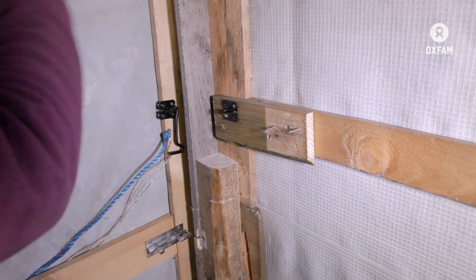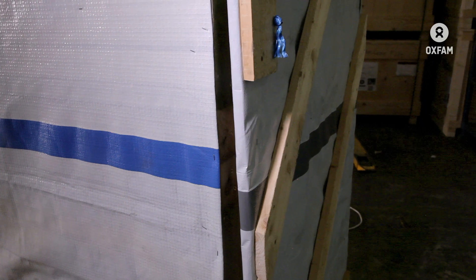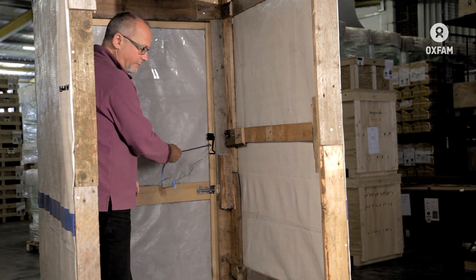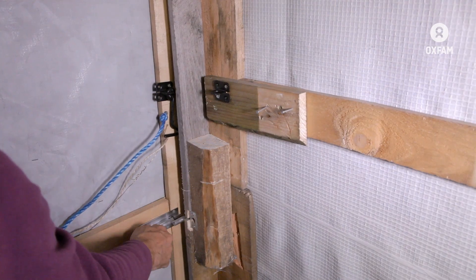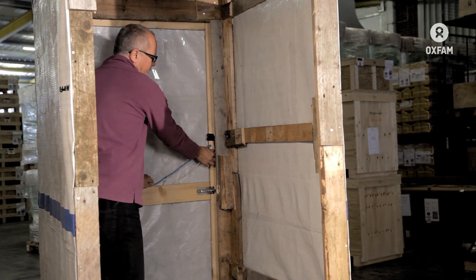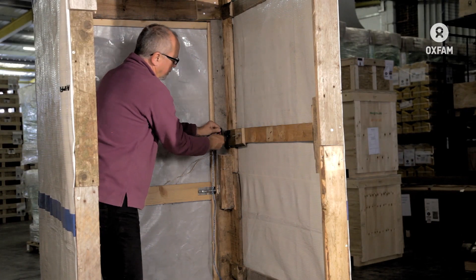The problem is that over time the wood of the door frame warps and distorts, or the hinges become loose and the door doesn't fit anymore, leaving gaps — especially gaps lower down, which are very undesirable if you're using the toilet. So the bolts no longer fit. The bolt is supposed to go in the hole, but you can't get it in because the wood is warped. The same with the hook — it no longer fits in the eyelet because of the wood warping.